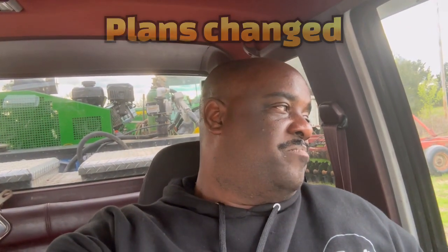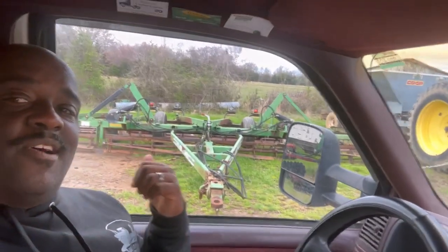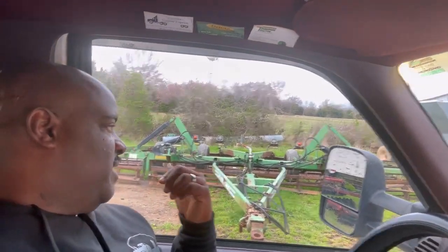All right, you guys. I'm sitting over here in this mud hole. I'm finna put this game back on. Boy, that sucker sure looks good right there. I can't wait to put that thing in the field, man. But till then I got to deal with this right here. And as soon as I get done with this, then we got to start on this so I can get the blades on it. I got so much stuff going on, but we're just gonna get this going. I got the tractor running already — that way it could be warming up.